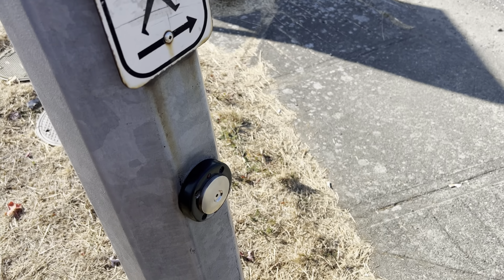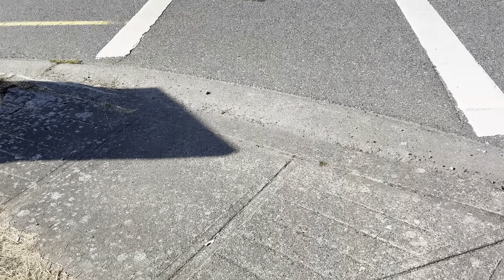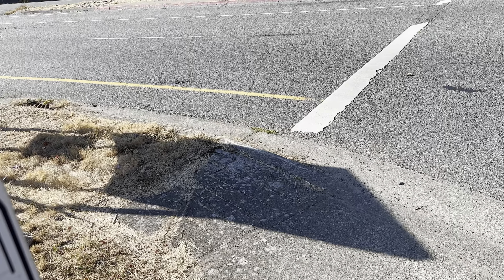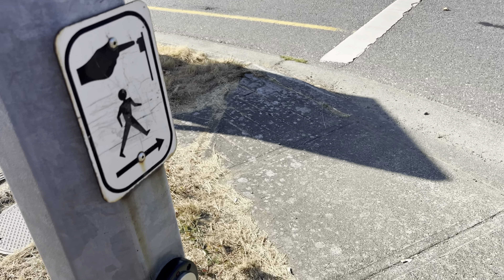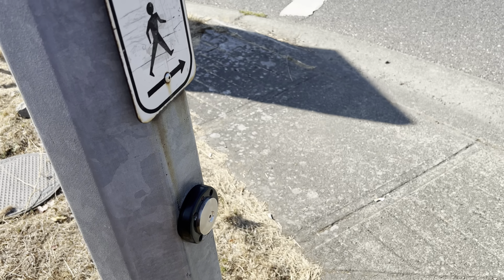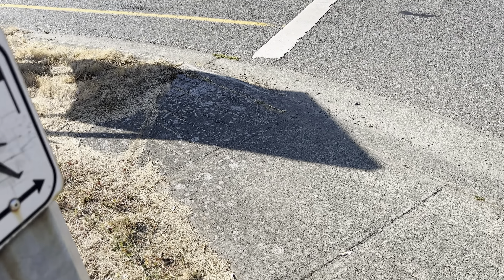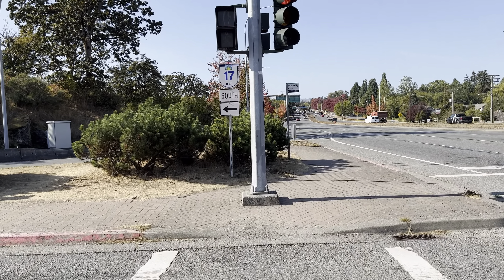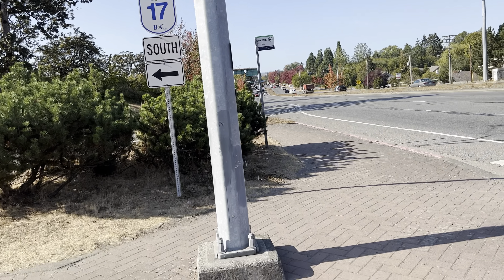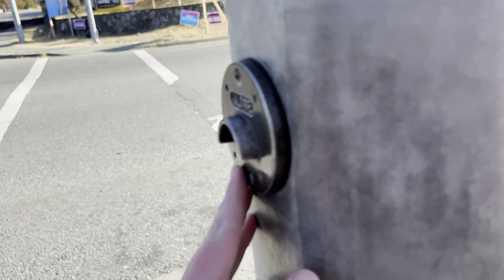This is a new pushbutton. I think they've literally just replaced all of these the day I decided to film these. Because even recently these were still the really old pushbuttons that were just like a little dot kind of thing — they weren't even really a big pushbutton. Look at this, this is weird: there's a pushbutton here and then one here.